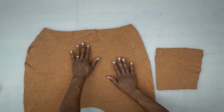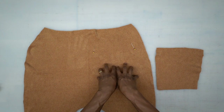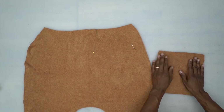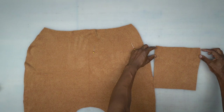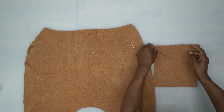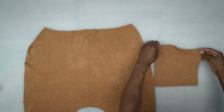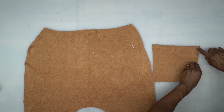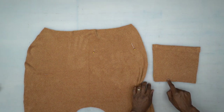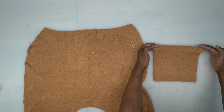First, we're going to work with our back piece. You should have a marking for the back pocket. I've put two little notches on the side for the fold. First, you're going to serge the top, then fold it down and use a five-eighths of an inch seam allowance all the way down across the bottom, then up the other side. Go ahead and do that, then come back and we'll continue.